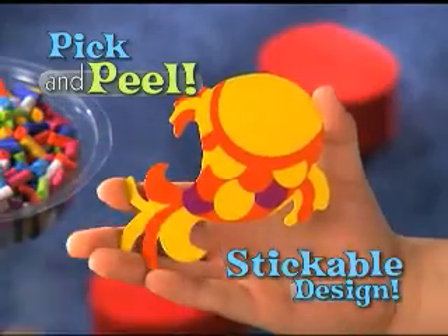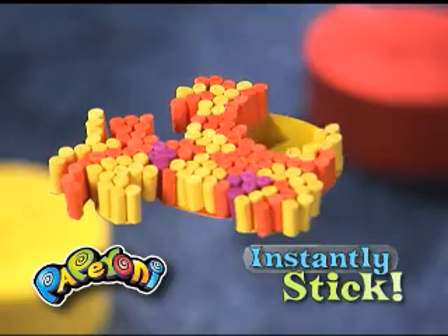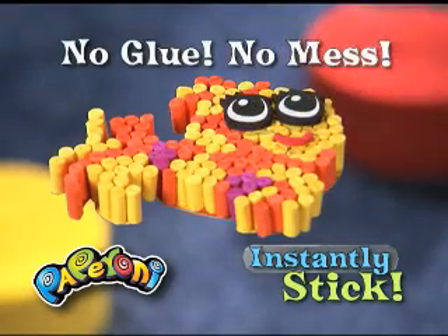Pick and peel a stickable design! Follow the colors, and look! Your paperonis instantly stick like magic! You do it all with no glue and no mess!